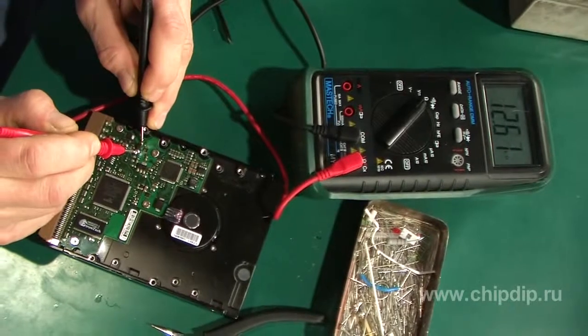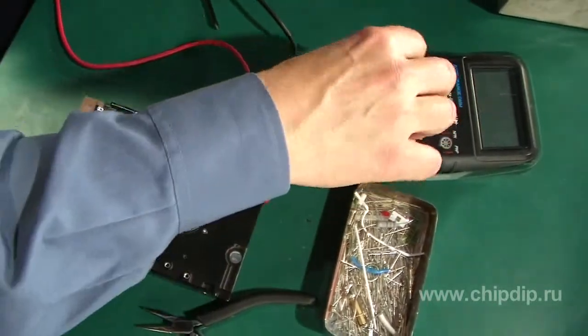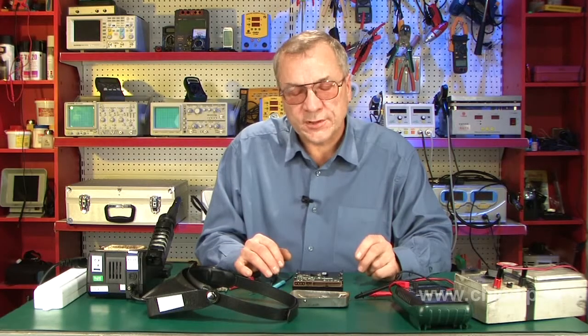Now we just need to make sure it works. The hard drive is ready for use. Remember, operation of a system block with malfunctioning power supply is not safe.